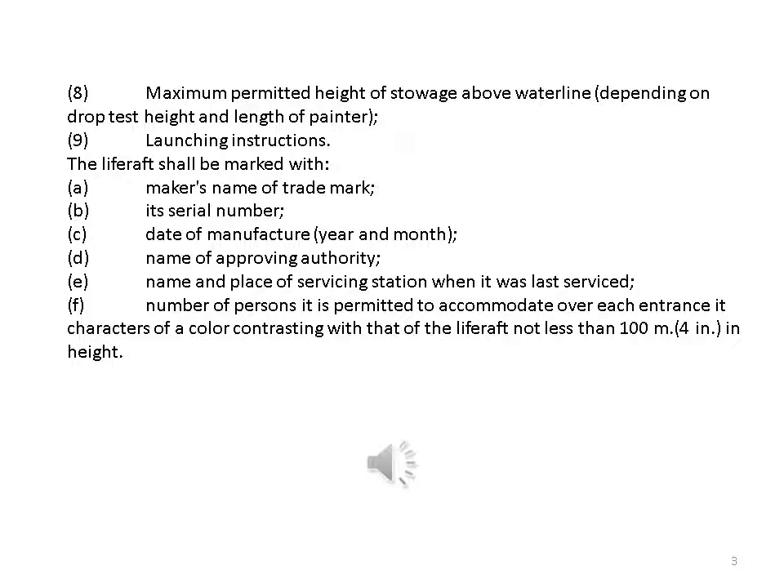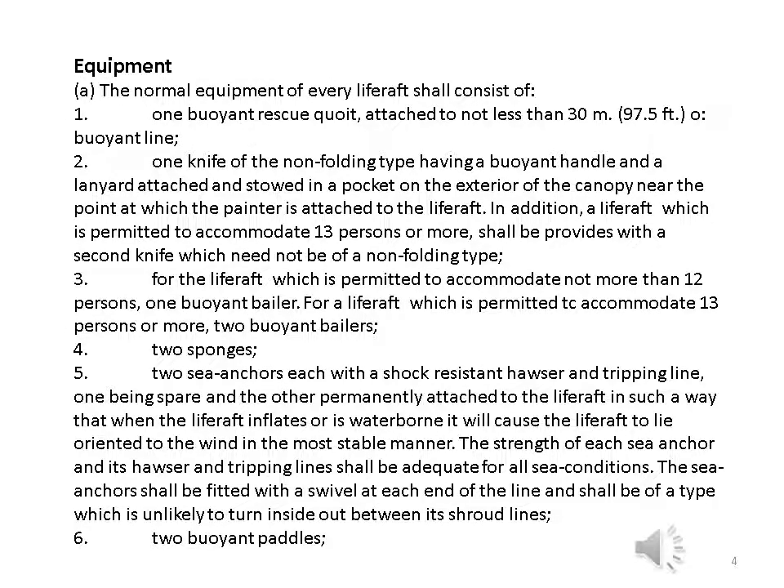The life raft shall be marked with: a, maker's name or trademark; b, its serial number; c, date of manufacture — year and month; d, name of approving authority; e, name and place of servicing station when last serviced; f, number of persons it is permitted to accommodate — over each entrance in characters of a color contrasting with that of the life raft, not less than 100 millimeters (four inches) in height.